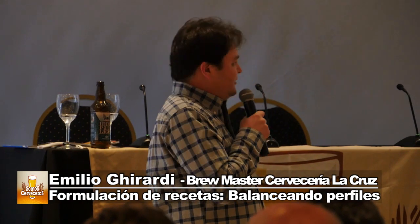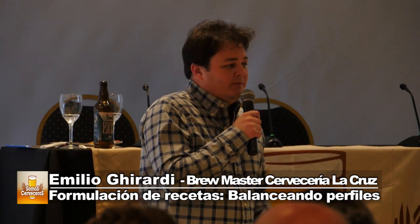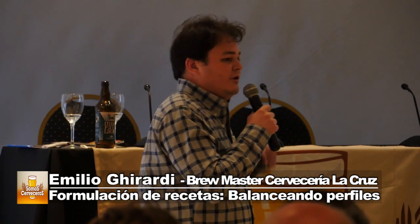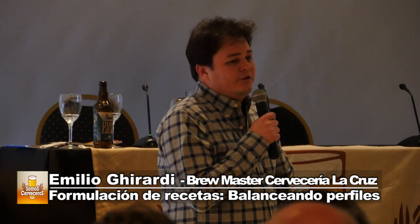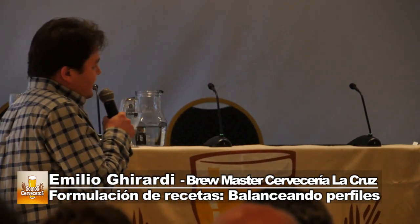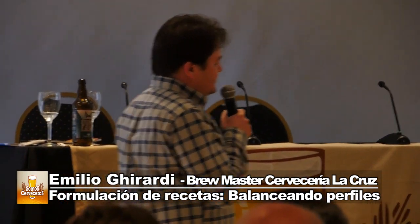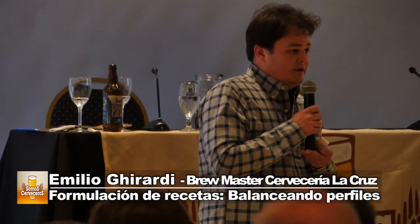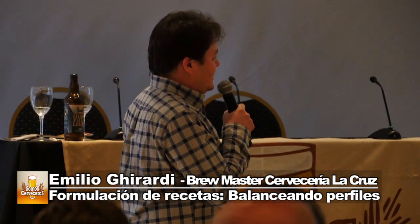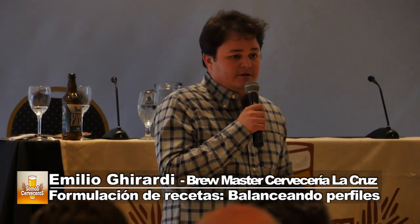Acá en Bariloche tenemos un agua súper blanda con muy pocos minerales y es más manejable trabajarla con adición de sales minerales, pero en otros lugares hay que hacer ósmosis inversa y demás. Hay que analizar el agua, buscar un reporte, ver la composición mineral: cuánto calcio, sodio, bicarbonato, etc., para saber dónde estamos parados. El agua afecta fuertísimo en el perfil sensorial de la cerveza terminada, y el balance está relacionado 100% al perfil sensorial.